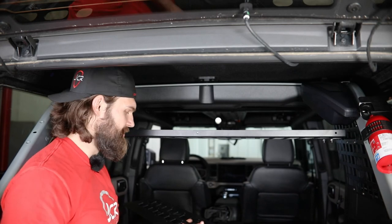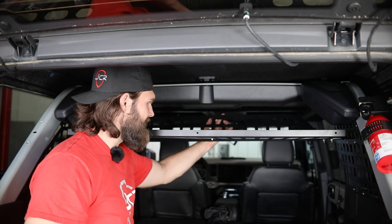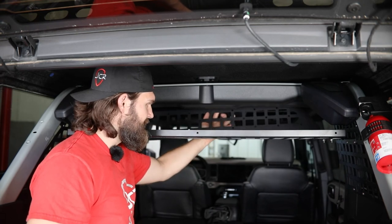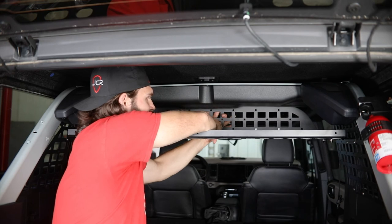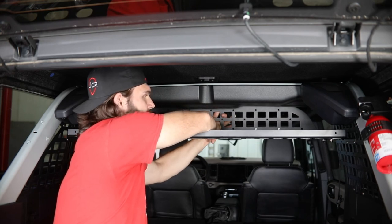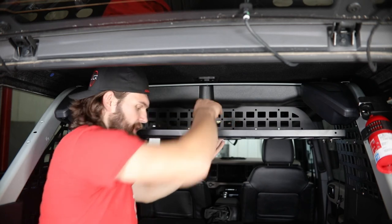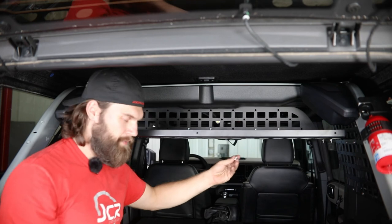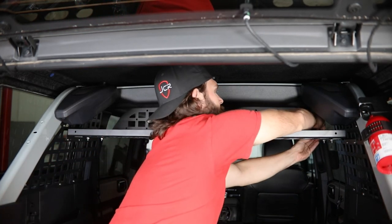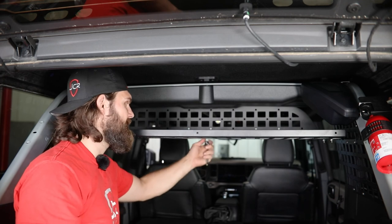Since I'm installing this with the front bulkhead panel, that's the last thing I have to do to complete my install. I just started one bolt in the center to help locate it as I lift it up. This is again using quarter-20 button head hardware. Once you have all three of those started by hand, you can tighten up that front panel.